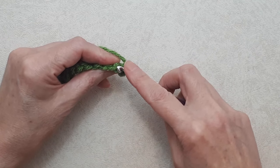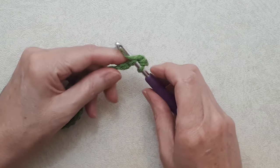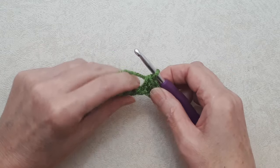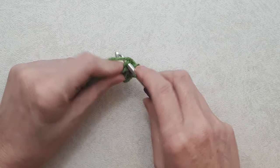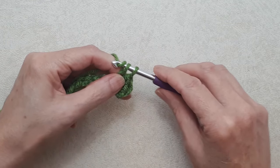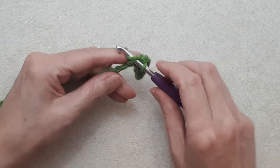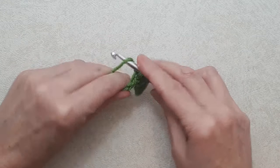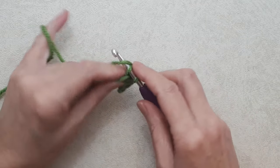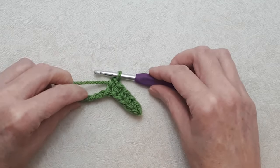Going into the next bump, the spine of the stitch, put your hook under that one loop, yarn over, pull through, yarn over, pull through two loops — that's your single crochet. Single crochet into the spine of each stitch all the way back. When you get to the end of this row you'll have the same number of single crochets as your foundation chain — so 87, 89, or in my sample, 21. Go ahead and do that and I'll see you at the end of this row.